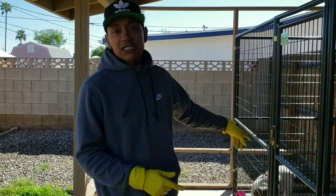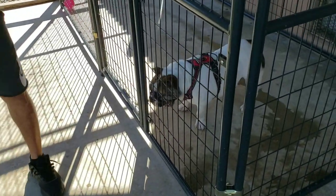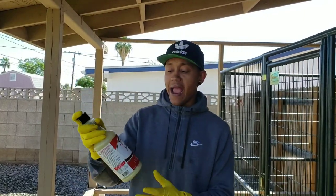Now, Bella here, she just had a litter of puppies approximately like four months ago, so she started to lose a lot of hair on the back and everything from having her puppies. So what I've been using on Bella — I recommend everyone go and get this from Tractor Supply or you can also get it on Amazon.